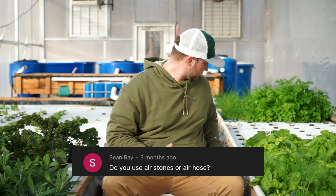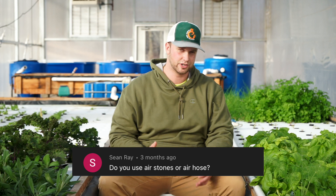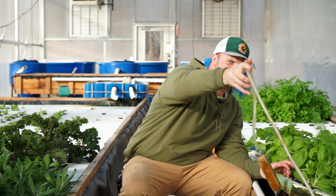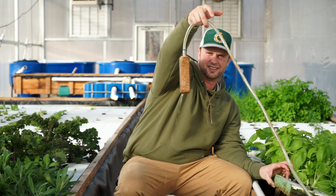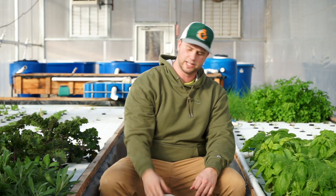Sean Ray asked about air stones — we use air stones hooked up to an air line. They're actually called air diffusers. I use a specific type that doesn't break, unlike a lot of cheap air stones. That pretty much wraps it up for this Q&A. If you learned something, consider hitting subscribe — we have a lot of good aquaponics and hydroponics content coming. Thanks for watching!